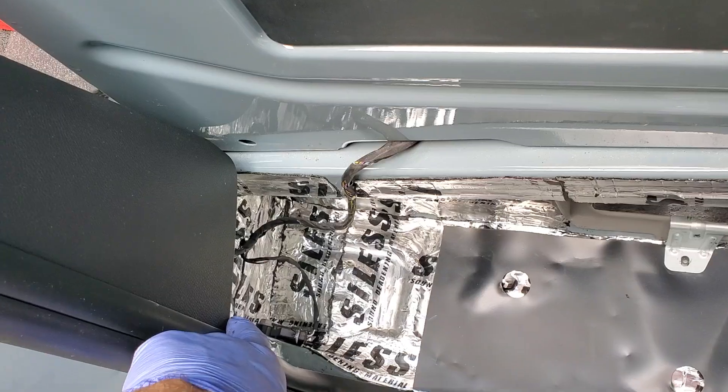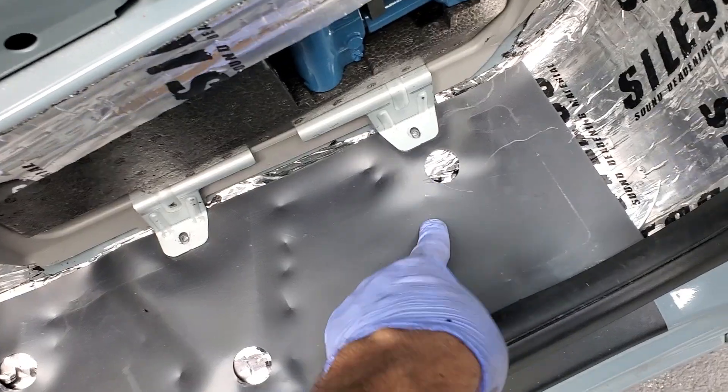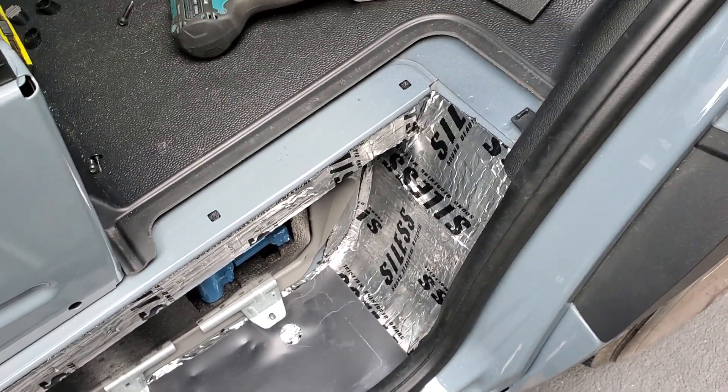It actually cantilevers out from under this without having to do anything under here. So it's just this trim piece and three invisible screws, which I showed you how to get out, and that's it — you can get it up.